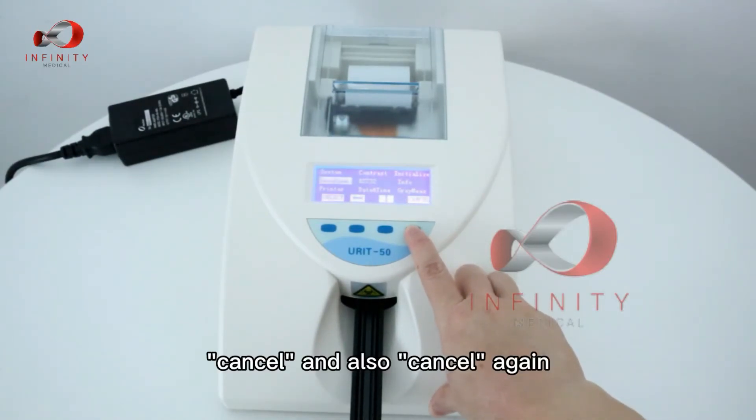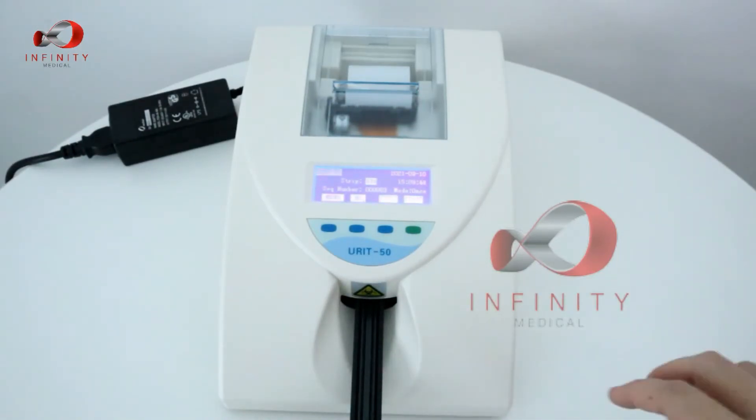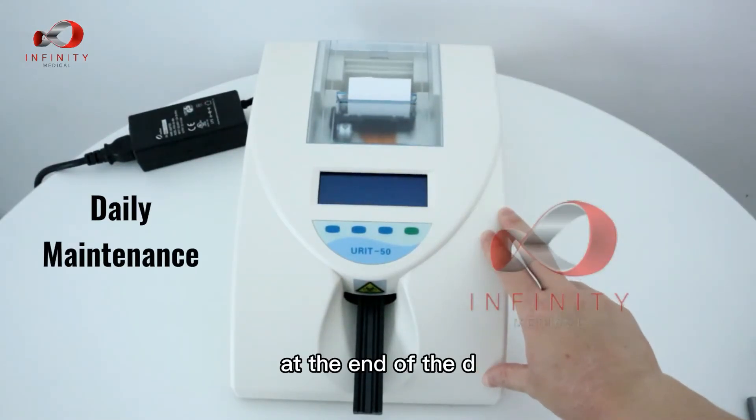Press Cancel to go back to the main menu, then Cancel again. That is the end of the test. To turn off the device, simply turn off the switch at the back.